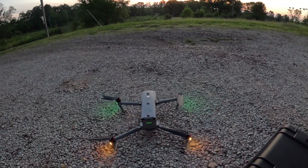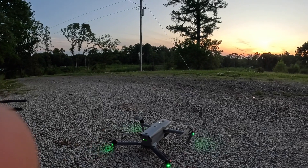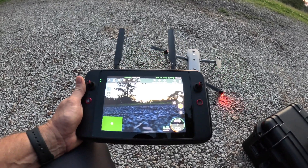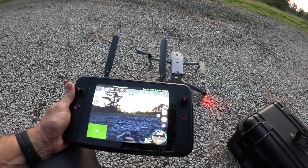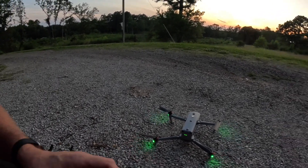This is a drone we're going to be using in the park department for our search and rescue operations. We've actually got two of these, and we've also got a DJI M30T — that's what we use for our fleet of drones for search and rescue and firefighting capabilities. The Autel is also a Chinese-made drone but it is approved to purchase in Tennessee, so that's what we got.